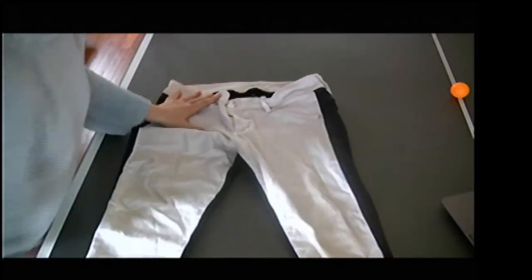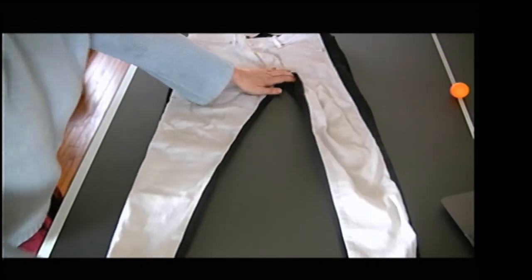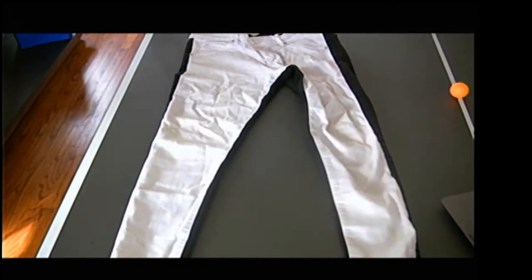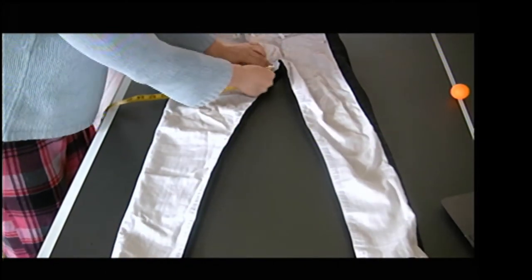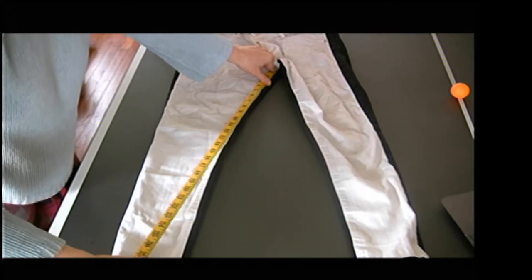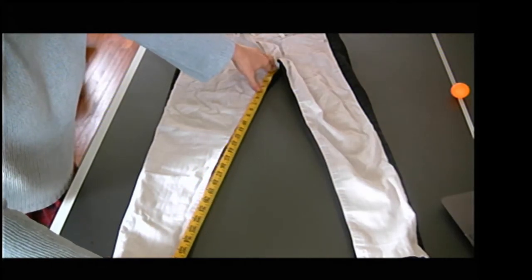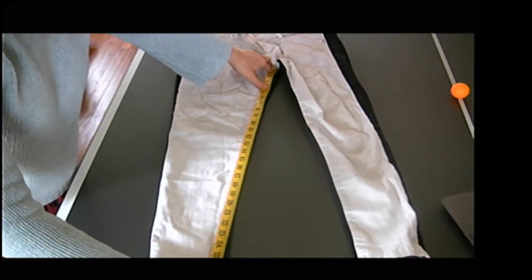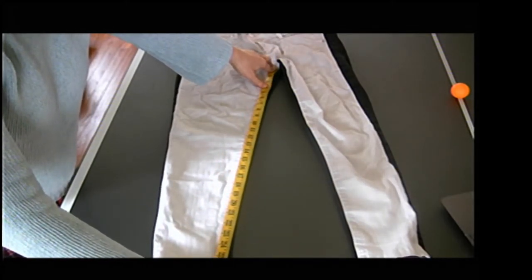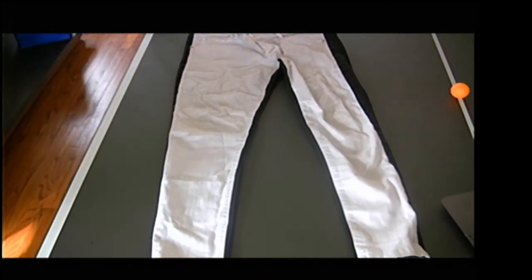Now that we've done our across measurements, let's go ahead and do the inseam. I'm going to go all the way from the crotch seam, all the way straight down and line it up the best way I can, down to the edge. That looks about 27 inches — a 27-inch inseam.